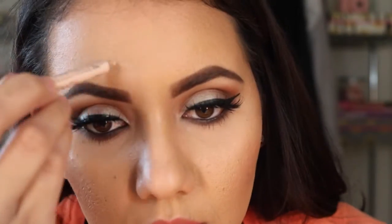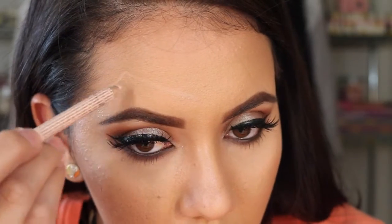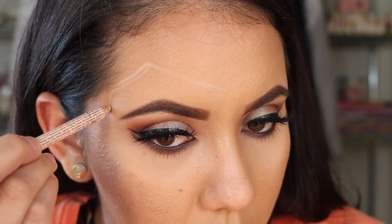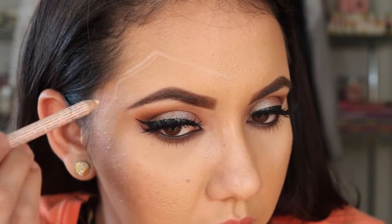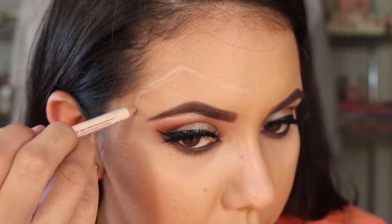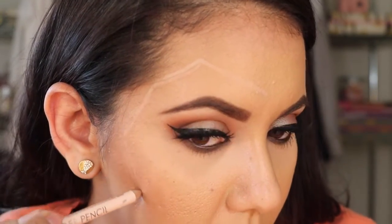Hello ladies, how are you? I hope you guys are doing well. Today's video is going to be my second Halloween tutorial — a jack-o'-lantern tutorial. I'm sketching out just with any nude eyeliner to see where I'm going to add that jack-o'-lantern face.